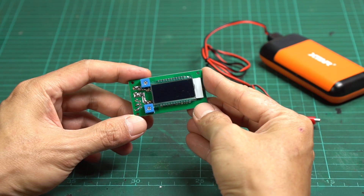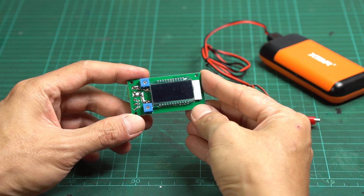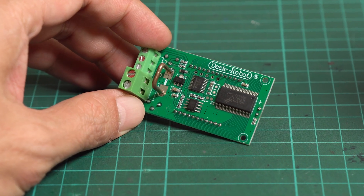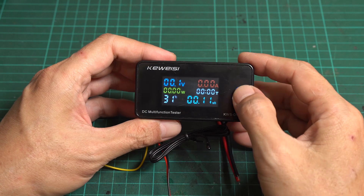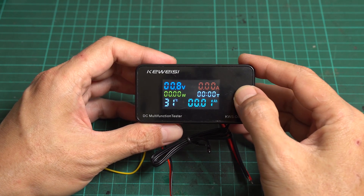With a module like this, it can display both values at the same time — it can measure up to 100 volts and has a built-in shunt that can measure up to 10 amps. There are larger modules that can display voltages, amperages, power, and temperatures, and also record run time.